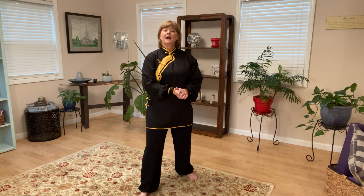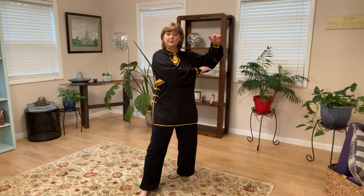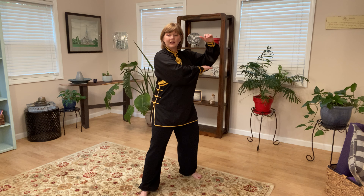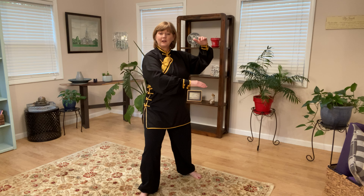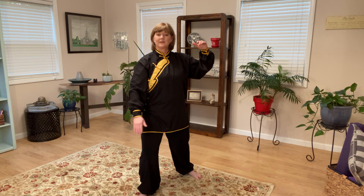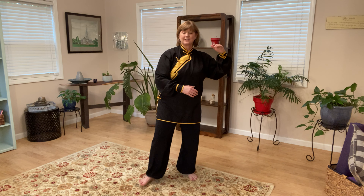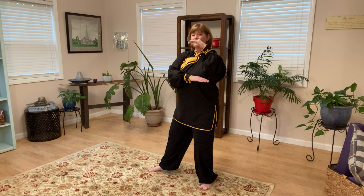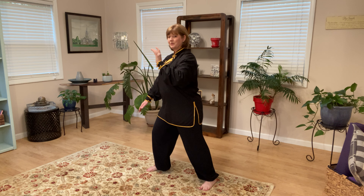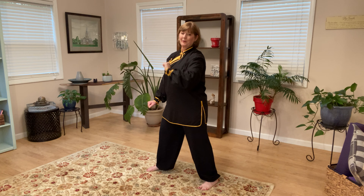For Brush Knee and Twist, shift the weight back as before, but instead of holding the ball, turn both palms down. So instead of holding position, here — both palms down. As I shift the weight forward, I take the front hand and — just like it says — brush the knee, going right over the knee. From the side you can see: starting from the back, brush the knee, then the other hand pushes forward. You can see my waist turning — that's where the twist comes in. Some people call it Brush Knee and Push; I like 'twist' because it reminds me to rotate.